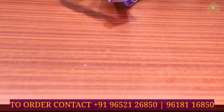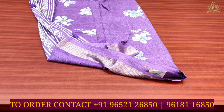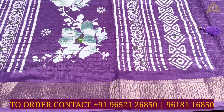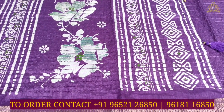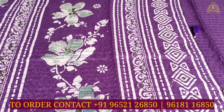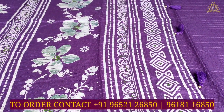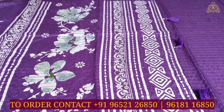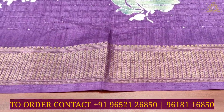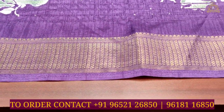In viscose crepe saris collection, sari number one has a dark lavender color combination. As you can see, dark lavender color combination with tassels and designs in off-white color combination, and leaf green color combination for the border design. On both sides you can see gold zari border work designs.